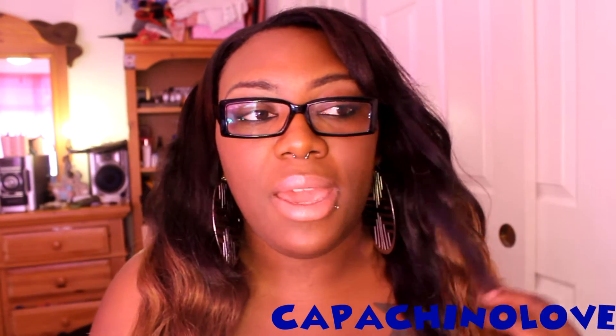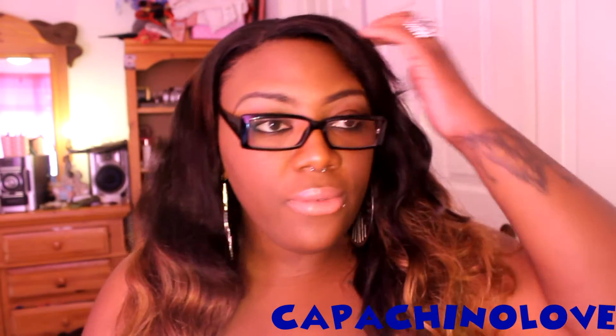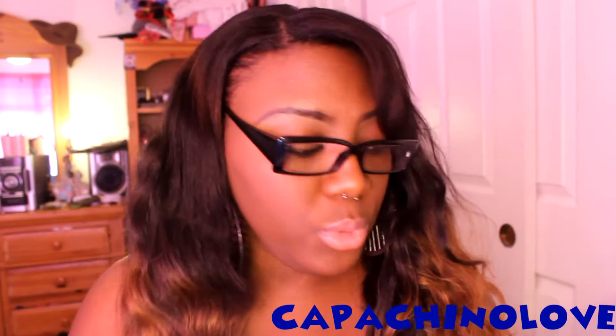I forgot to mention this in my install video, but I did actually get this hair layered. I went to a salon and had a professional layer it for me. I really like the layers he put in — kind of long, elongated layers so I still have my length. I didn't have him chop off any of the ends either because the ends aren't really that bad.